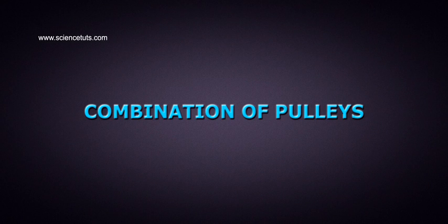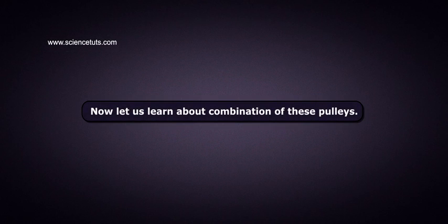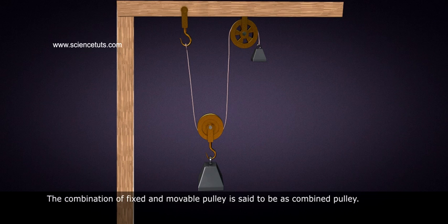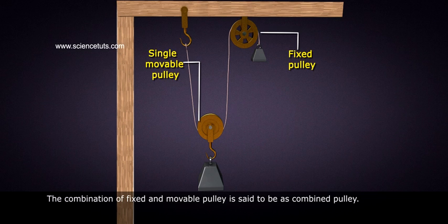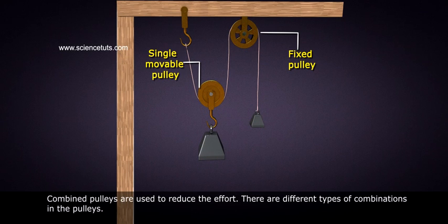Combination of Pulleys. In our earlier session, we have learned about single fixed pulleys and single movable pulleys. Now let us learn about combination of these pulleys. The combination of fixed and movable pulley is said to be a combined pulley. Combined pulleys are used to reduce the effort. There are different types of combinations in the pulleys.